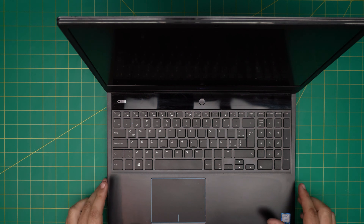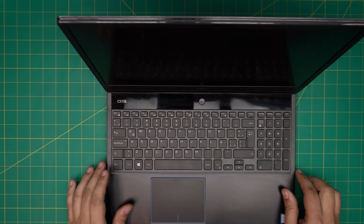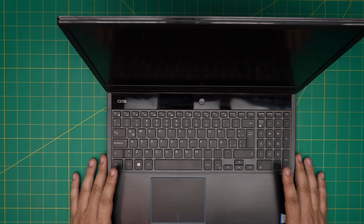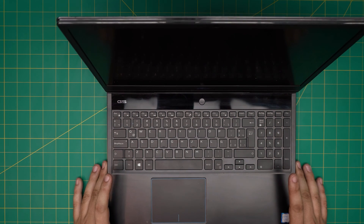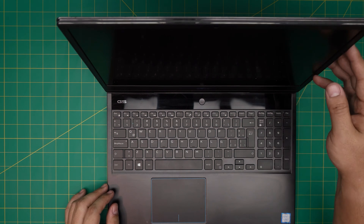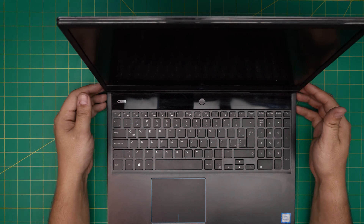Hello everyone, welcome back. In today's video we have a Dell G5 5590 — regulatory model P82F 5100. This laptop comes with 16GB RAM, a 500GB NVMe SSD, and an RTX 2060 with 6GB video. In this video I'm going to go over how to open it up, how to replace the SSD drive, and what options you have for adding additional storage.